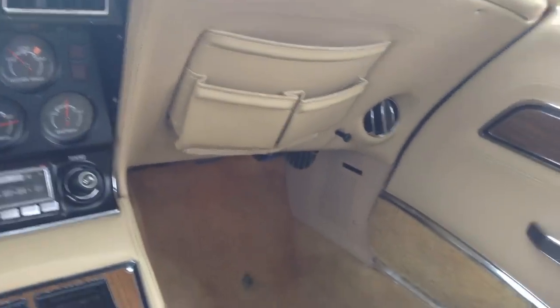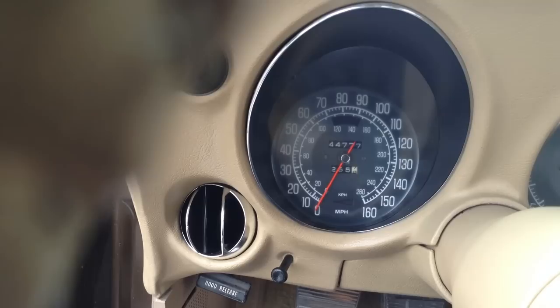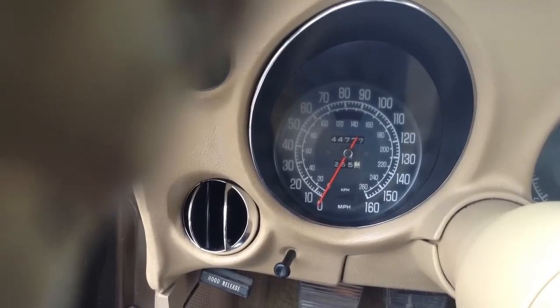Really nice shape, the interior is mint. This thing has an original 44,777 miles — that's all original.